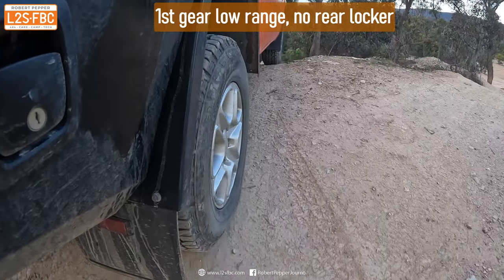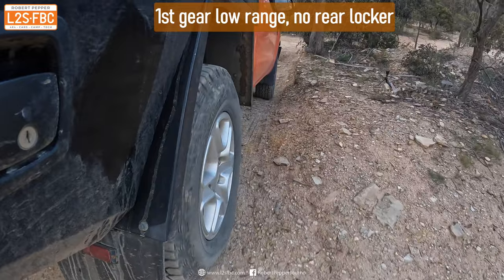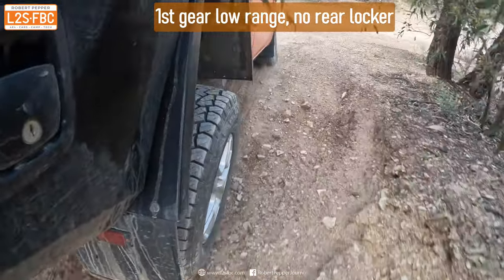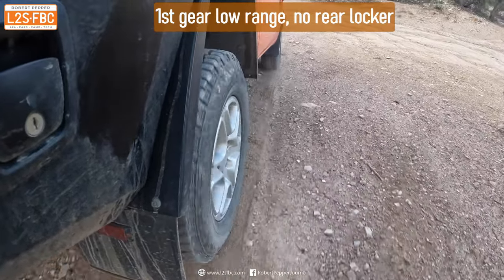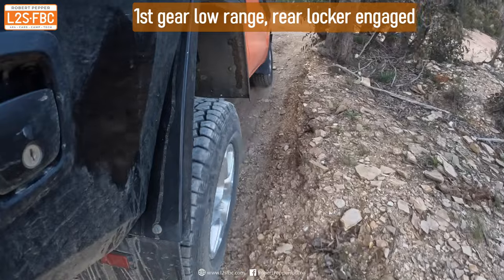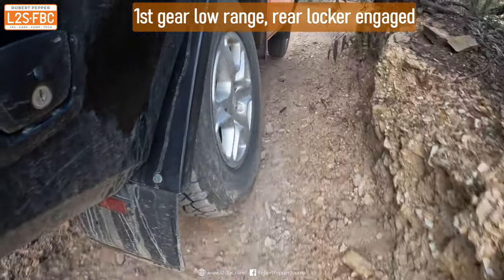So this is without the locker — take a look at the way the wheel virtually stops when it gets into the air. Now look at the way the locker keeps it turning, and that's engine braking on the entire axle.